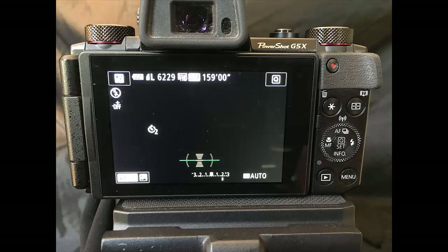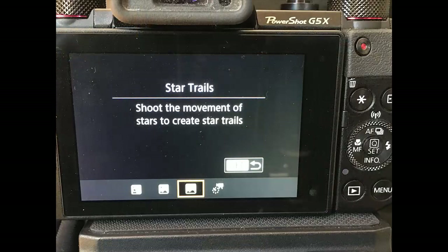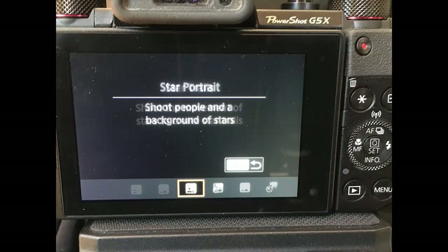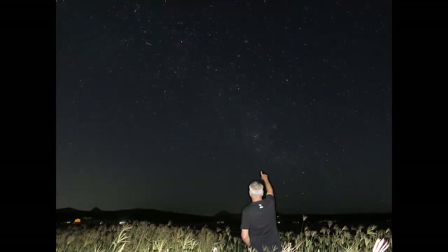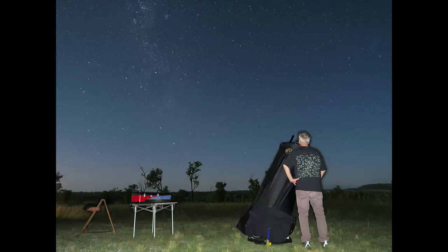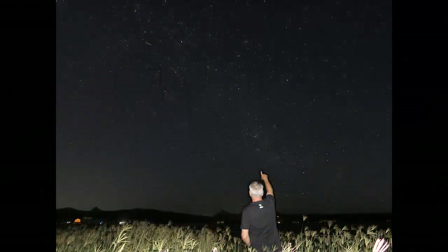We'll start with a simple star portrait mode. Press the control drive button — that's the top one on the control dial — and you will see the four starshoot functions you can choose from. Rotate the control dial to star portrait and click set. Star portrait allows you to take a night time portrait of someone using the camera's flash and also capture the sky and stars behind your subject. It does this by merging two photos: the first is very short with the flash, and the second a longer exposure to capture the stars. Your subject must remain very still for the entire shot and your camera must be mounted on a tripod with the flash popped up.